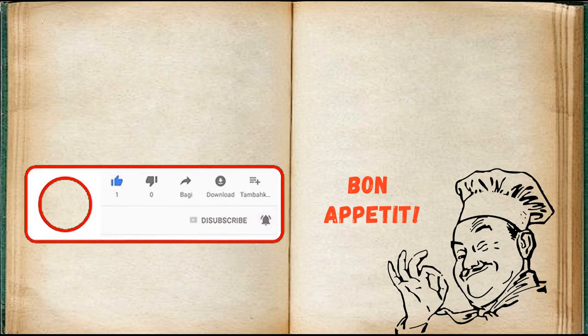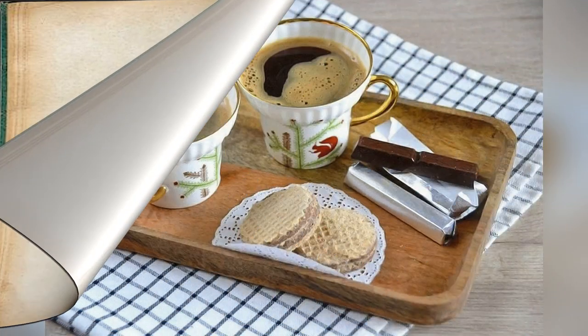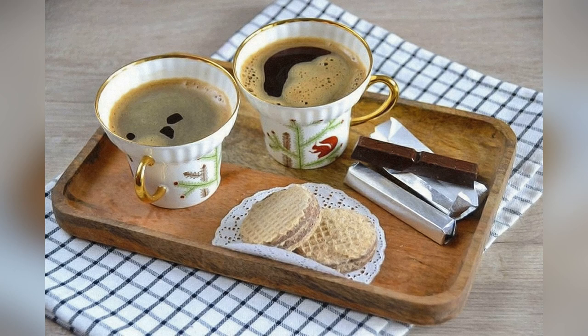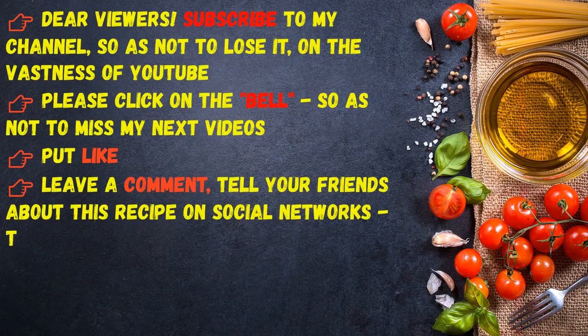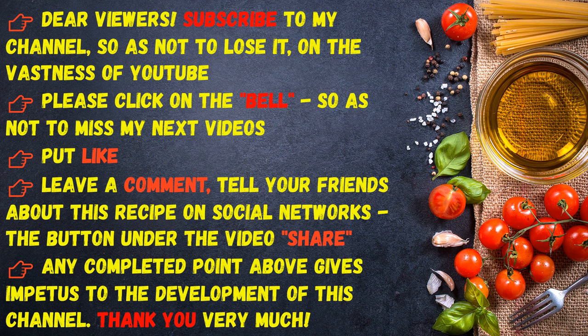Bon appétit, dear viewers! Subscribe to my channel so as not to lose it on YouTube. Please click on the bell so as not to miss my next videos, put a like, leave a comment, and tell your friends about this recipe on social networks. Thank you very much!